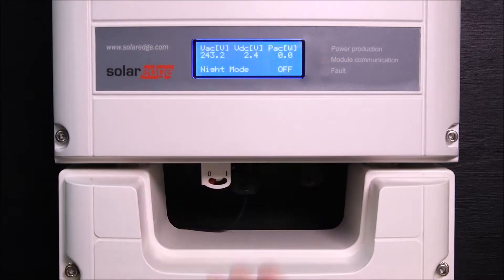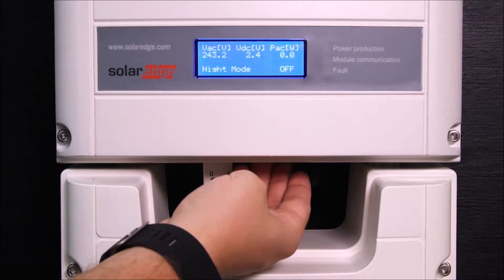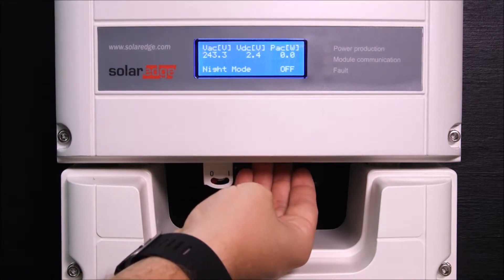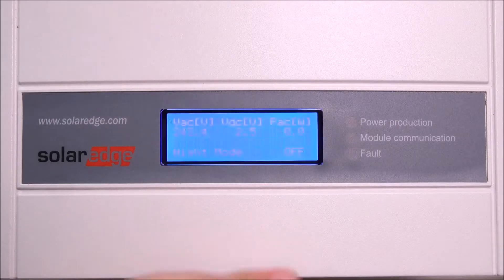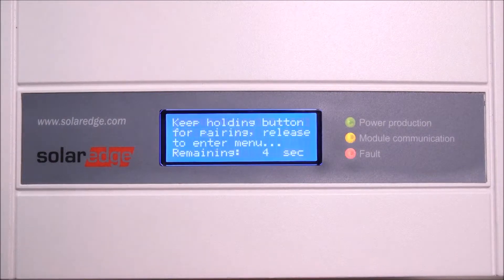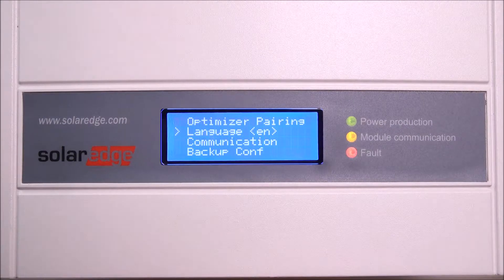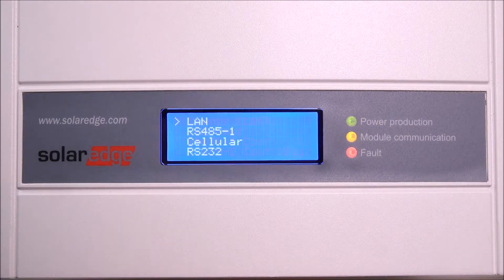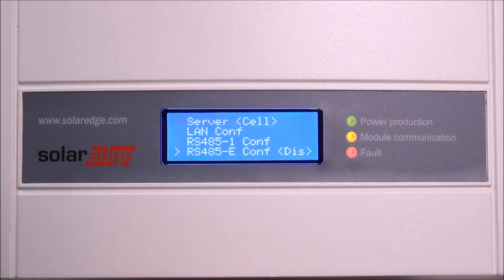Now we need to configure the inverter for the cellular connection using the LCD button. Short presses will cycle through the menu; long presses will work like enter and dive deeper into the menu options. Enter setup mode by holding the LCD button for about five seconds — let go when you see the following message.